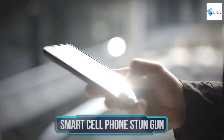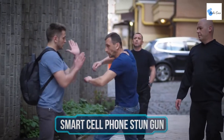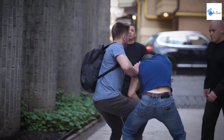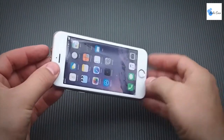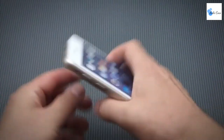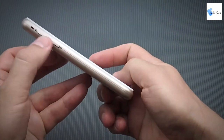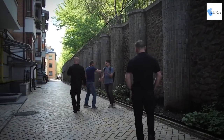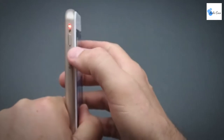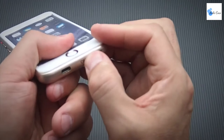Smart cell phone stun gun — if you're looking to defend yourself against potential attackers with something more intimidating than a regular knife, check out the most realistic stun gun on the market. The JC Universal smart cell phone stun gun comes with a 14 million volt function, an LED flashlight, and a loud ear-piercing alarm, providing powerful unique protection. At the first sight of danger, get out your stun gun and pretend to make a call — any bad guy who gets too close will get the message loud and clear.